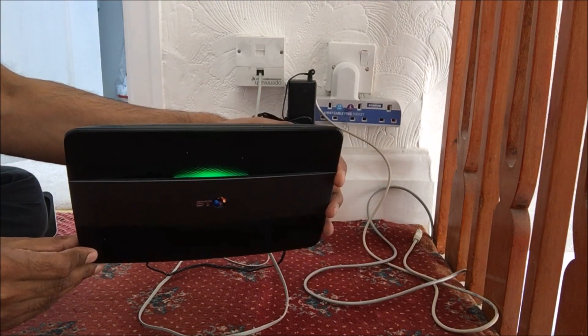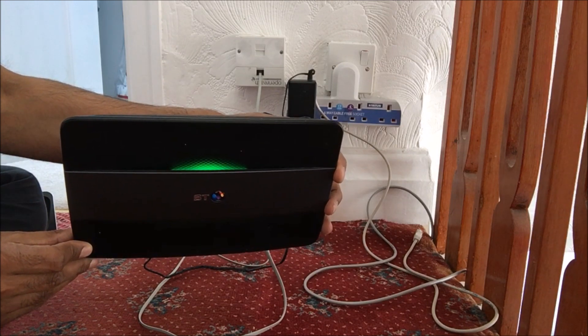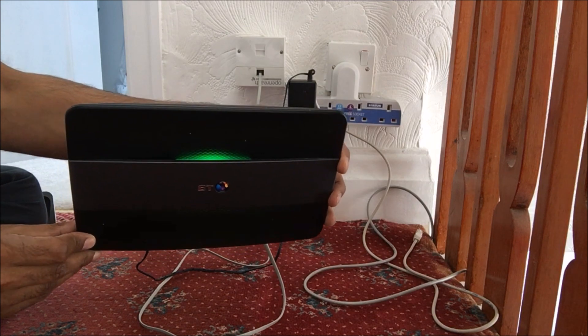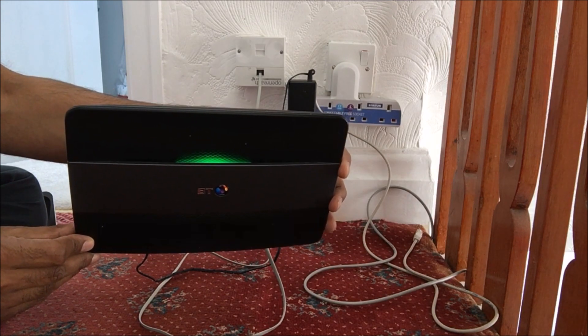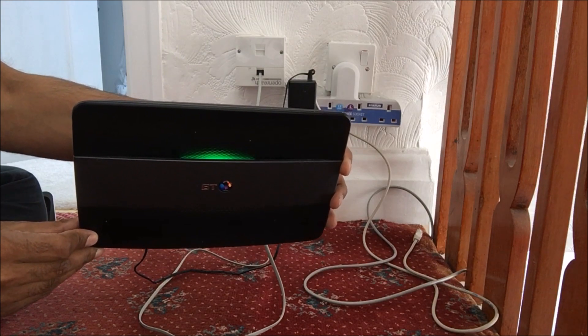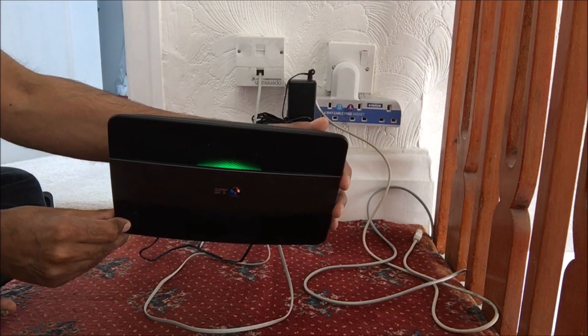The BT router starts up with a green light and hopefully it should go to blue if there aren't any problems. It does take up to a few minutes to boot up. I'll just hold it back so you can see.